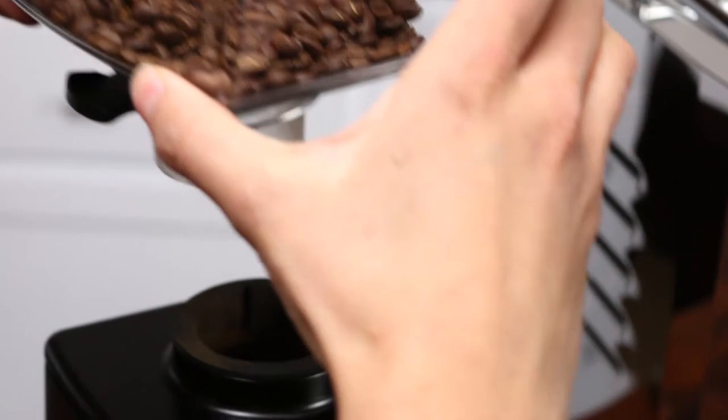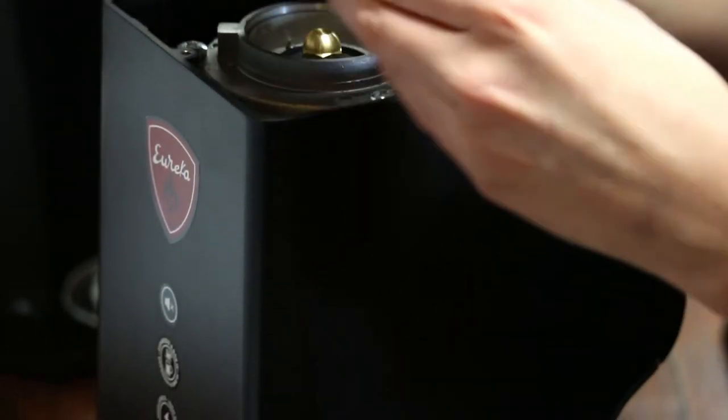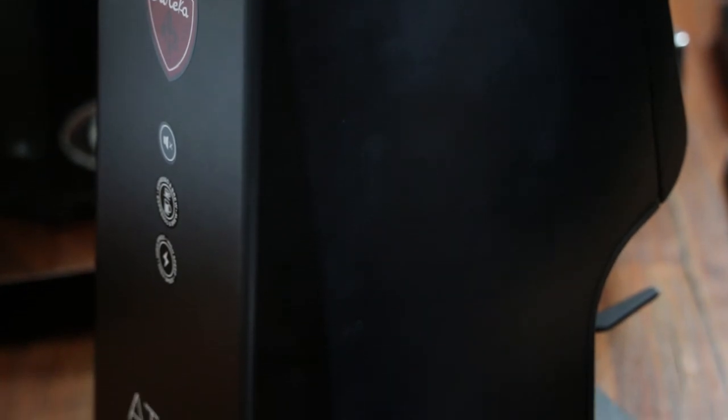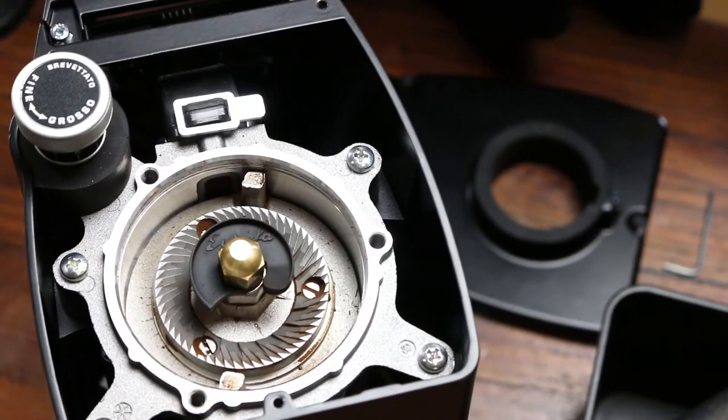The Atom carries over a few additional key innovations from Eureka's other grinders. The grind adjustment knob makes it very easy to make adjustments to your grind size. The Atom also has Eureka's innovative easy cleaning system, which makes it possible to clean your burrs without losing your grind setting.